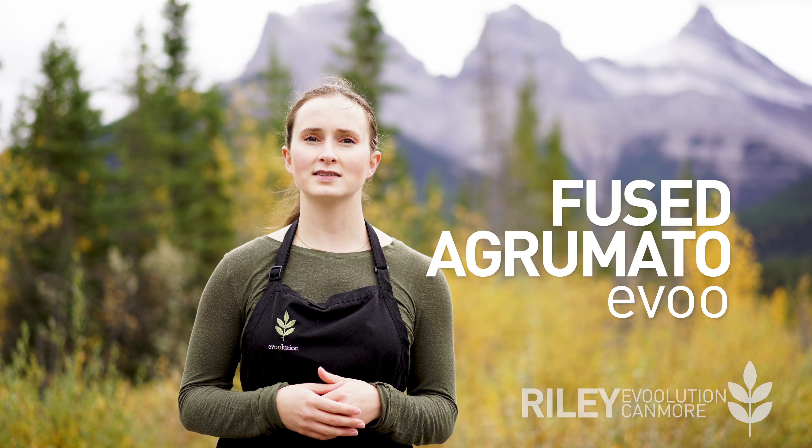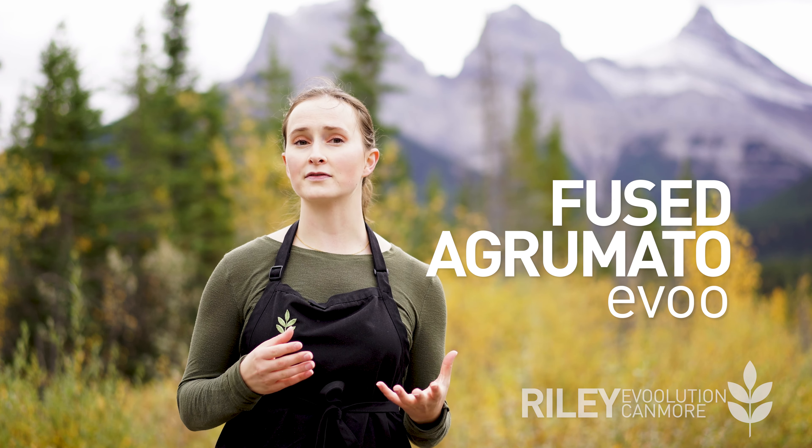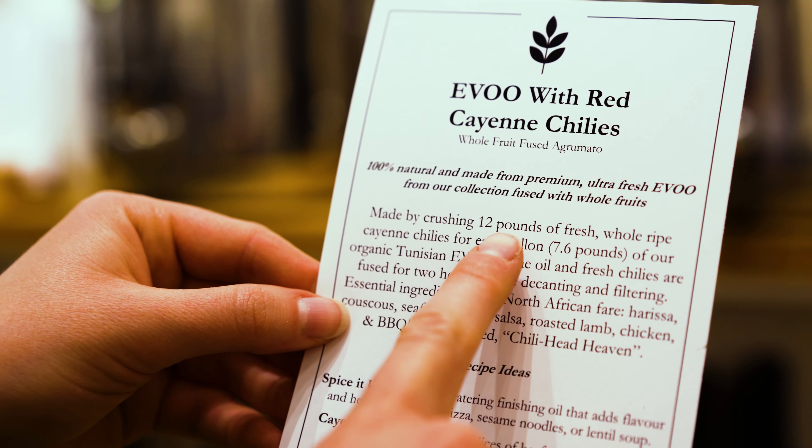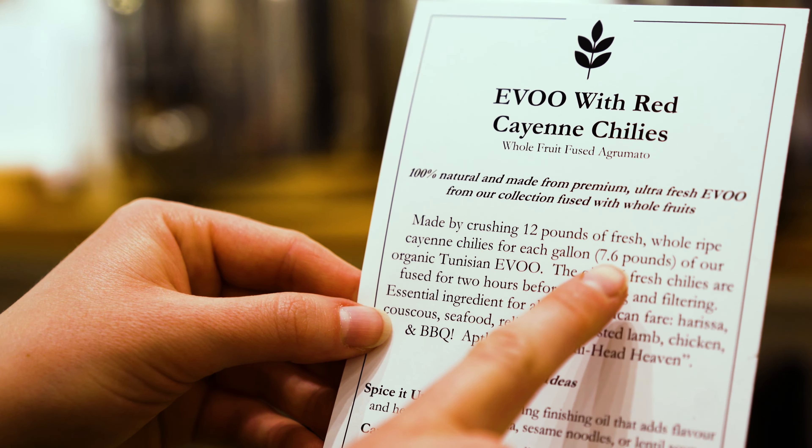Among Evolution's flavored olive oils, our fused olive oils stand out in terms of how they are flavored. The fused oils are made by crushing olives together in the same crush with fruits or herbs, so that the juices from both the olives and the flavoring fruit or herb mix together to create a completely authentic fusion of fresh flavors. If you have heard the term whole fruit agrumato, that name refers to fused oils.